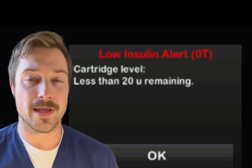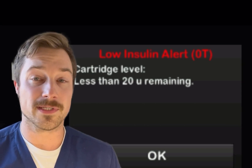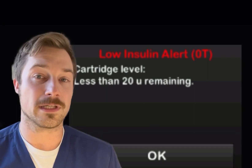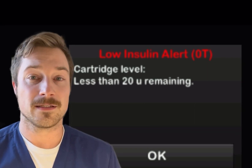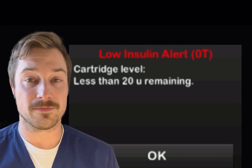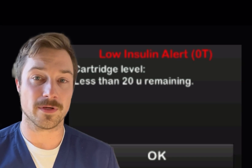I do recommend that you try to avoid the 10 units. I say this because you won't have ample time to be able to change your insulin pump. And if you're being alerted only when you have 10 units left, depending on your situation, you might not have enough time or you might not have the supplies easily at hand to be able to change your pump before you run out of insulin.